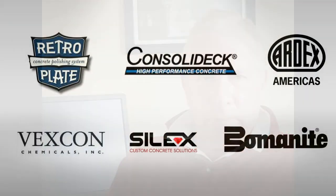We've been in business for 25 years and we have been trained by virtually every major manufacturer of polishing products in the country, from Bolonite to Retroplate to Consolidec to Ardex to Vexcon.